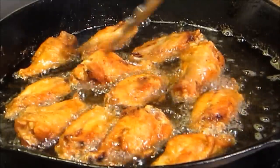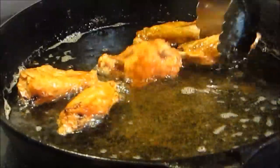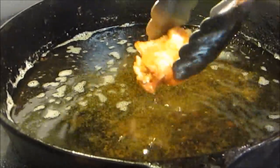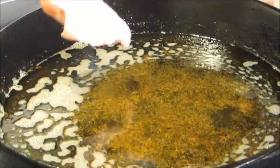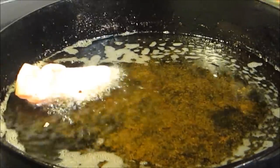Our chicken wings are done. This is the first batch and we're going to go ahead and pull these out. Here we go with our second batch of wings. We're going to do the drum mats first, let them cook for a minute or two, and then flip the wing tips in.